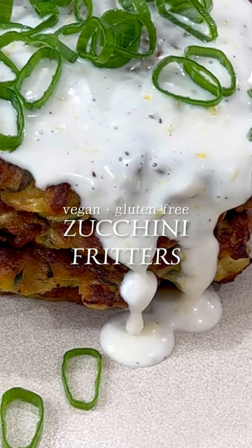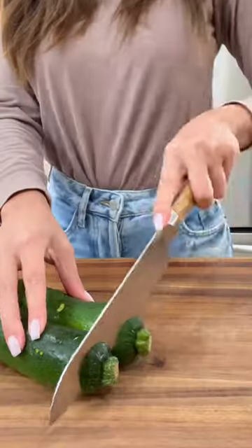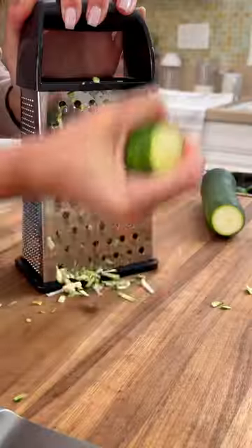Easy zucchini fritters that require just one bowl and little of your time to make. Normally, you have to squeeze the liquid from the zucchini, which honestly, that extra step deters me away from actually making it.